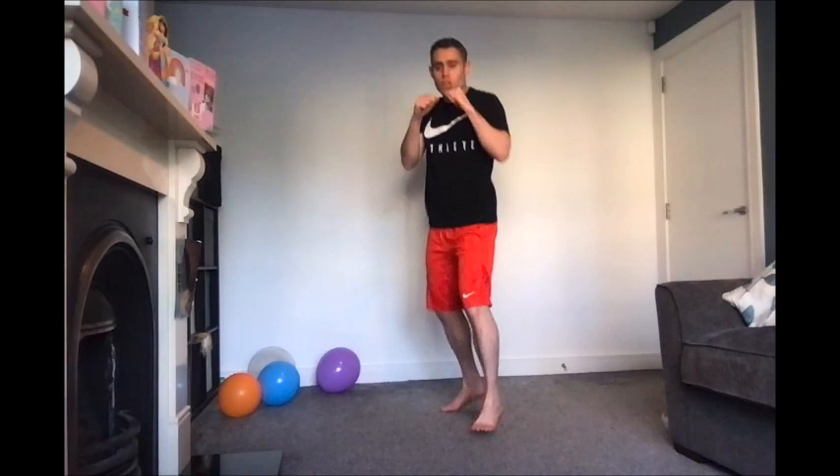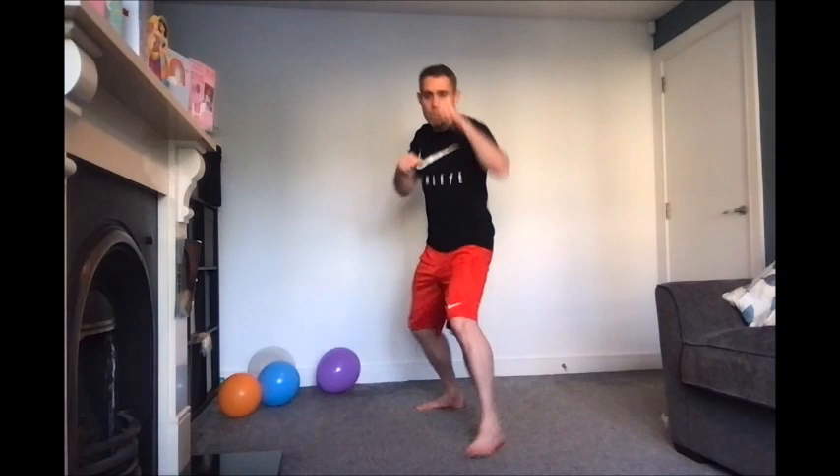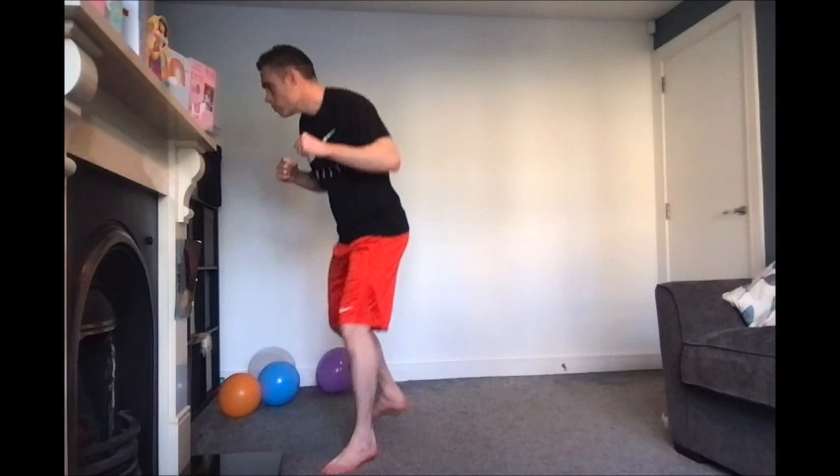And then let's maybe go for some boxing — some shadow boxing. Whatever you want to do, if you don't want to box, do something else. Maybe some jabs, uppercut, hooks, bounce around. Just get moving. We'll go 30 seconds again here. Keep moving.